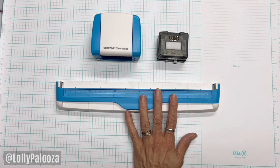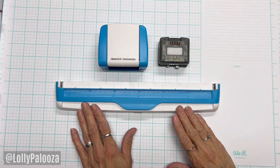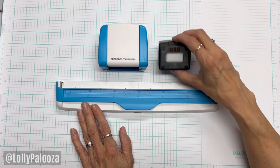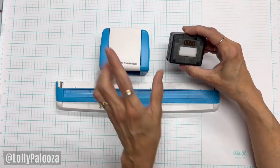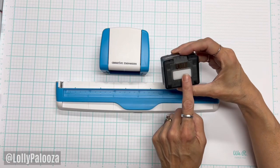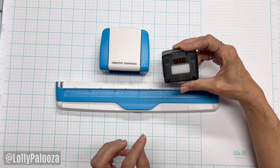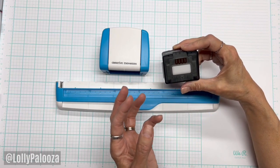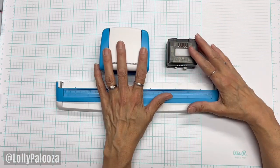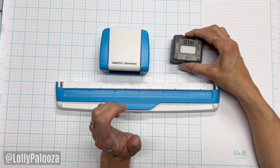I purchased this myself — this is not sponsored in any way. When you get the set, you will get the guide with the magnetic arm, one cartridge, and the border maker. The cartridge that came with this one is Picket Fence, but as of this recording there is also a limited edition Frosted Cupcake version. This set is $35.50 and the replacement cartridges are $19.50.